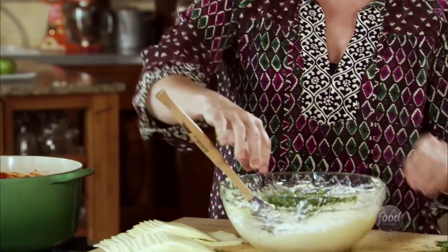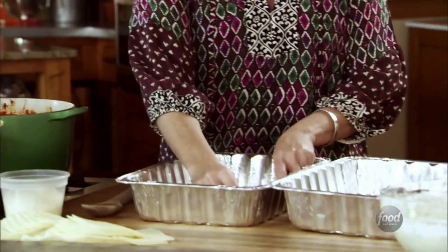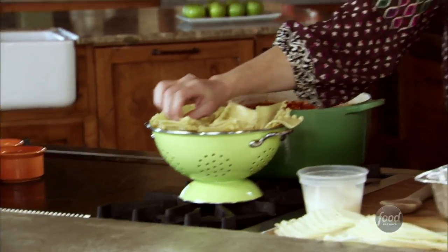That's all stirred together. Now I'll just throw in the rest of the herbs — the parsley and the basil. All the elements are ready, and I'm going to start assembling it. I'll lay four lasagna noodles in the bottom of these disposable foil pans.